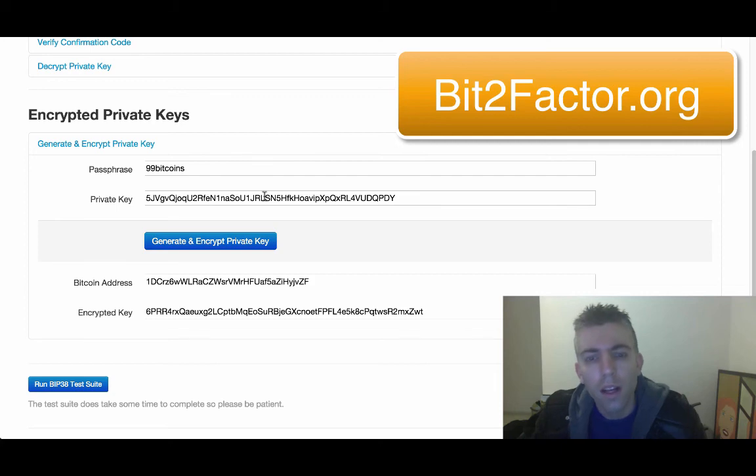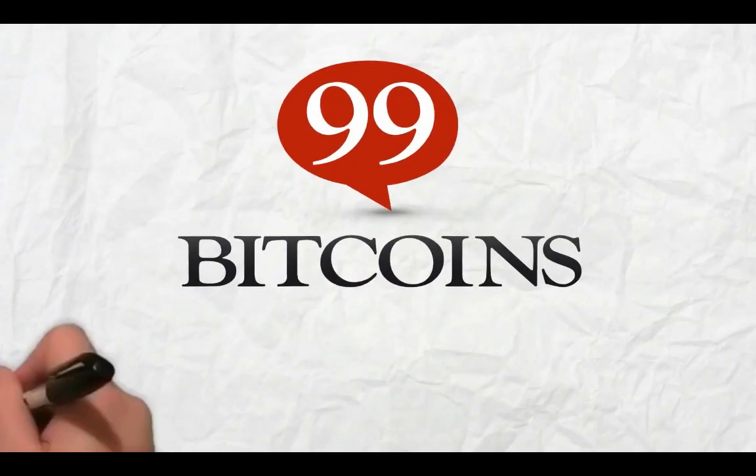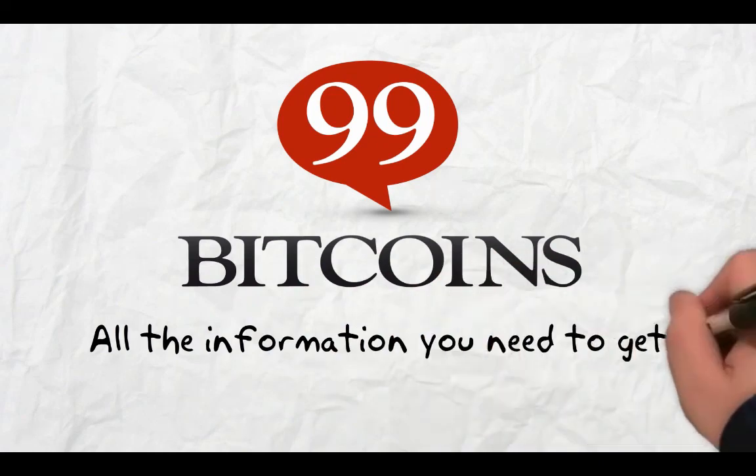If you want to encrypt a current existing Bitcoin wallet, this is what you use — bit2factor.org. For more information, visit 99bitcoins.com — all the information you need to get started with Bitcoin today.